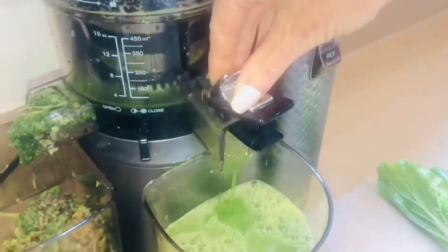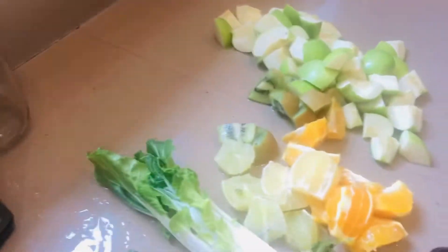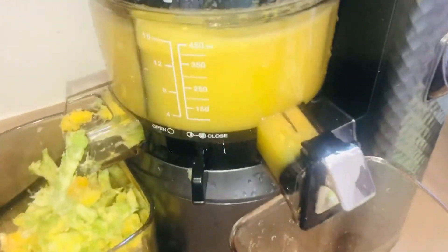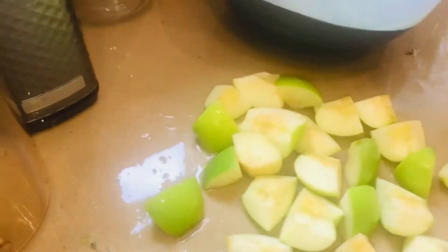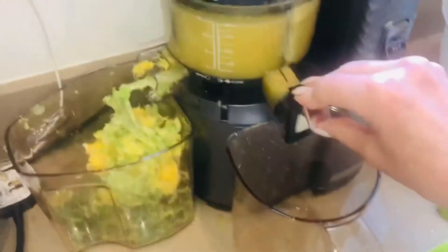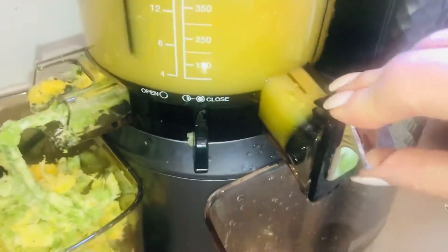Let's keep going. This is the orange and some more of the apple — we're down to just a little bit of apple now. You can see I've started straining it into a large bowl. This is apple and orange juice right here.